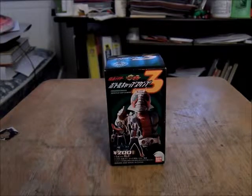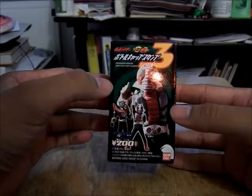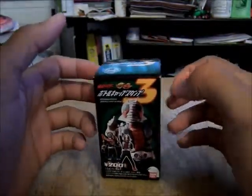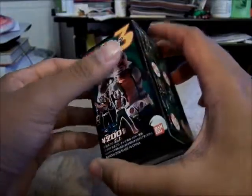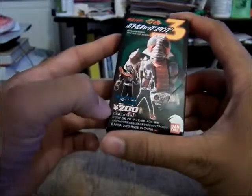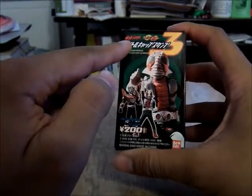Alright, this is Mofosidad, and today we're going to take a look at the Kamen Rider Bottle Cap Stamp. Now what this is — if you've seen my previous review of something similar, it was one of the Pewter Shocker Monsters from V3. And so, here you have this for 200 yen, made in 2002, with the Kamen Rider Ryuki symbol right here, and the original Kamen Rider sign up here.